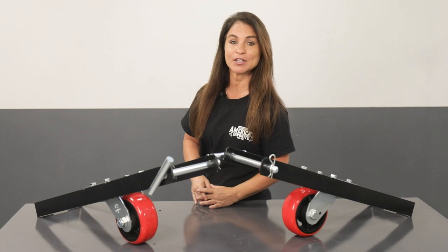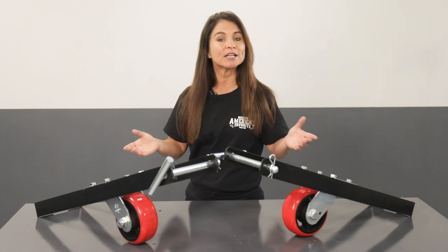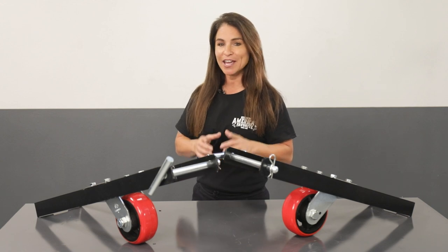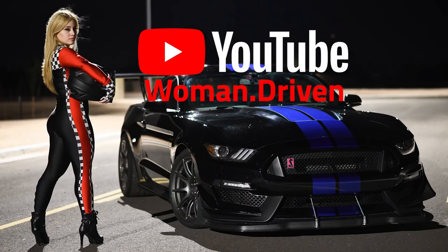In this Accessory Spotlight video, we'll take a closer look at the caster kit that makes the mobility of a four-post lift possible, and you'll see it in action with a demonstration by YouTube sensation, Woman Driven.